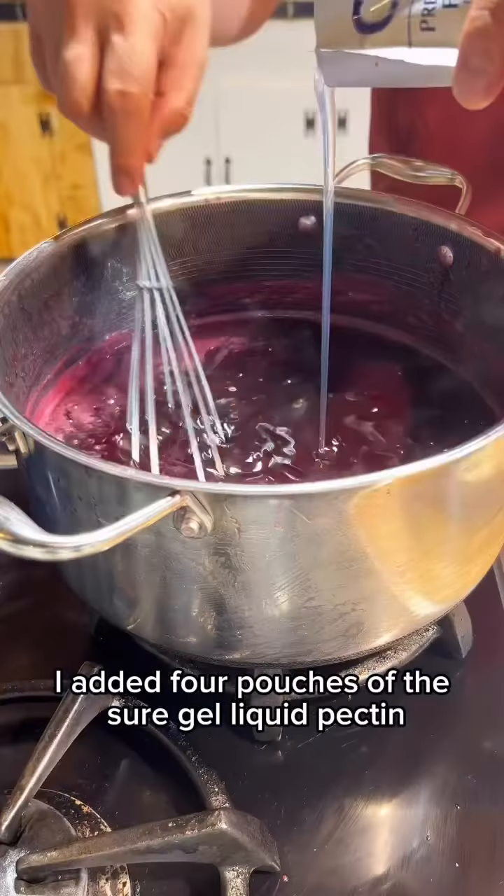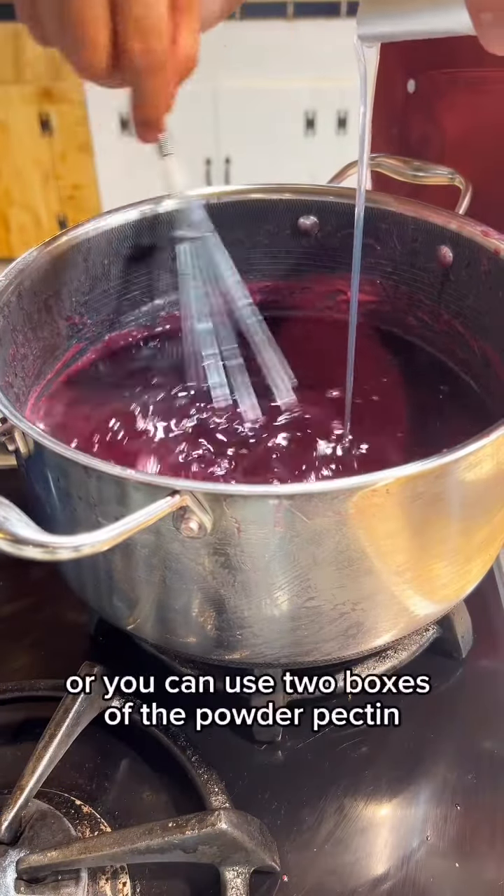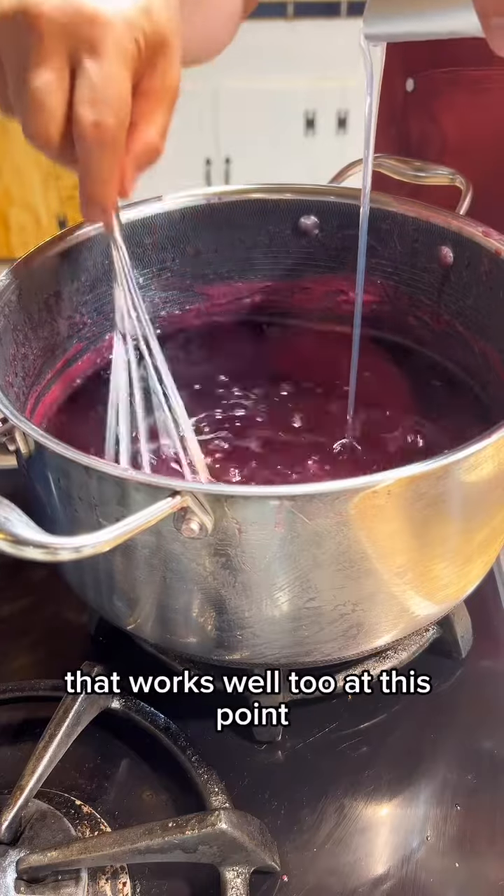To this amount I added four pouches of the Sure-Jell liquid pectin, or you can use two boxes of the powdered pectin — that works well too.